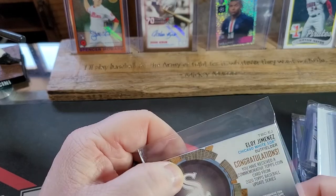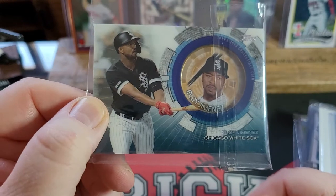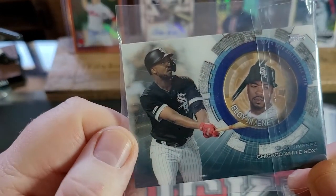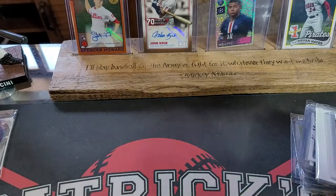We're going to start off first with an Eloy Jimenez card. This is going to a friend of mine — I told John I wanted to buy it and he just sent it to me. It's for a good friend who loves the White Sox and has loved them his whole life. That's sweet.